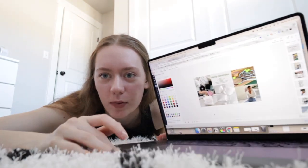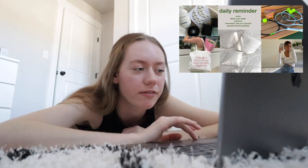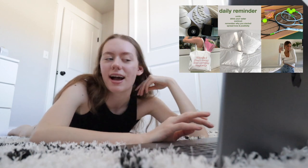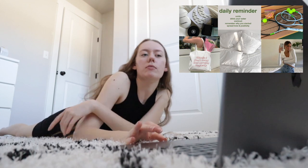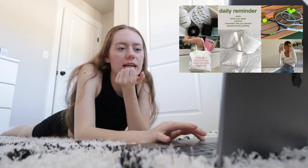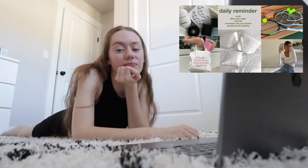The vision board has nothing to do with those goals but here's what it looks like: Chanel skincare for inspiration, a springy photo, a bag with text saying 'things I don't need but bought anyway' — literally me. A quote that says 'daily reminder: smile, drink your water, work out, remember why you started, spread love and positivity.' A bed representing morning light I want more of in my room. Tennis rackets with tennis balls and orange slices — I'm excited to get back into tennis in spring and summer. And a mirror selfie with spring vibes.